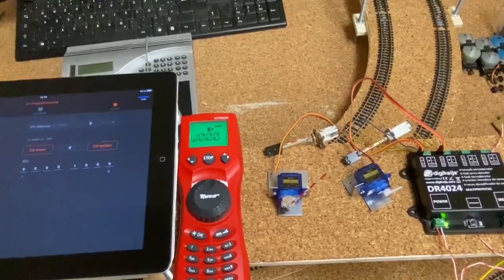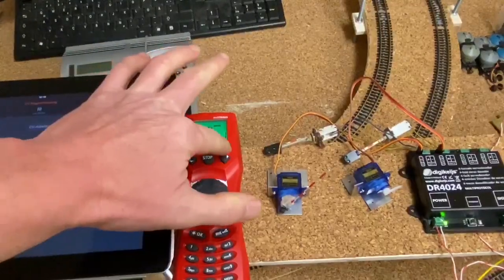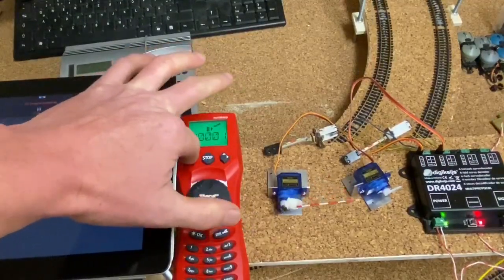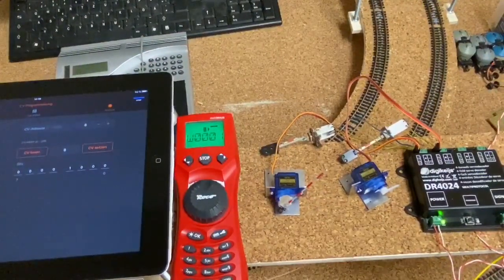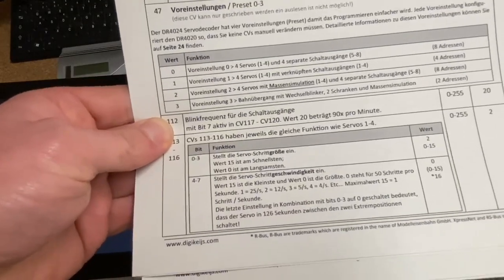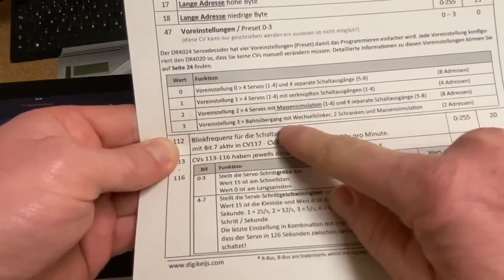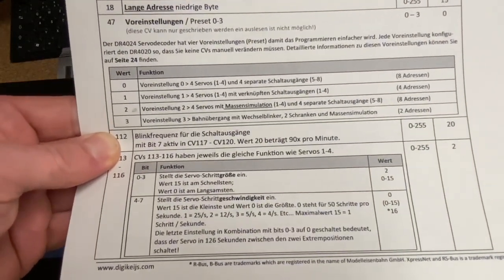Dazu schauen wir ein anderes Video an. Der Decoder ist jetzt mit dem ersten Kanal auf die 01 eingestellt. Damit können wir aber noch nicht zwei Schranken bedienen. Das heißt, wir stellen jetzt diese Massensimulation ein. In der Anleitung schreibt DigiCase: Geh auf CV47 und gib beim Wert 3 ein. Das ist dieser Bahnübergang mit zwei Wechselblinker, zwei Schranken und dieser Massensimulation.